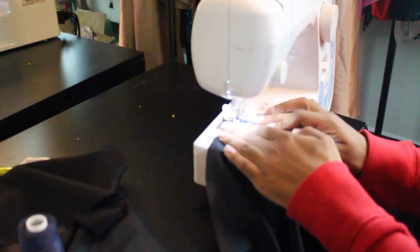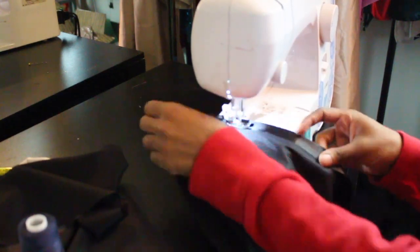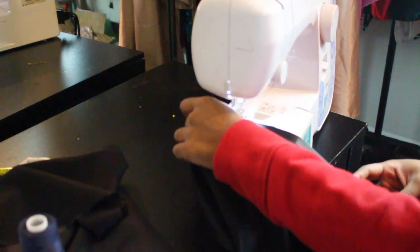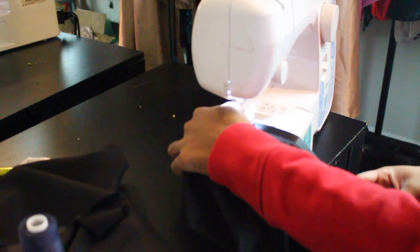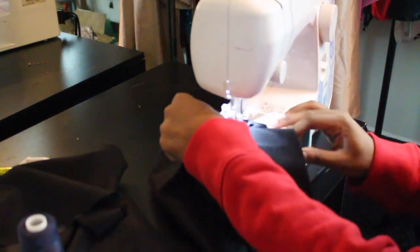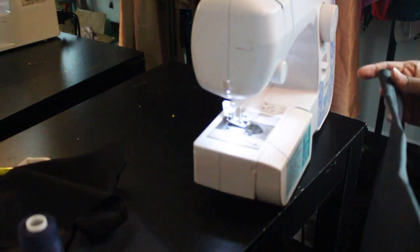Here I hemmed it about an inch from the edge — we folded over the bottom of the fabric and sewed about three-fourths from the edge, but the hem itself was about an inch. That gave me a little pocket at the bottom that we could feed our elastic through, if that makes sense.